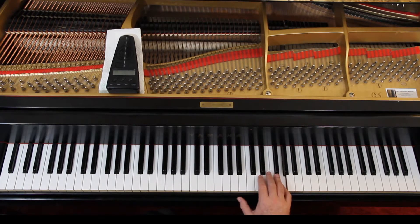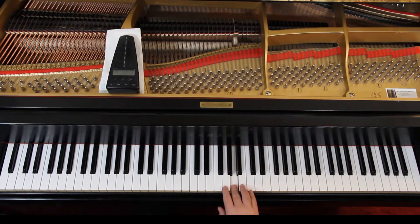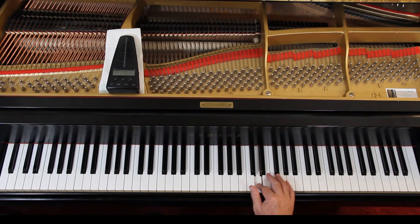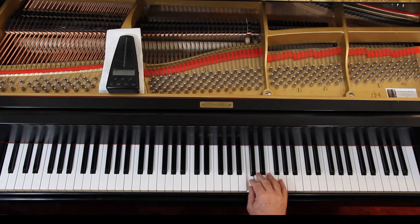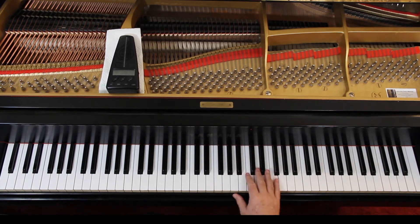I disagree with their fingering — I don't know what they're thinking. This has to be an error; there's no way you're going to finger it this way. Put a thumb on a black key and then come over? No, give me a break. I'm suggesting you do the thumb on the C — just cross up and then come over with the third finger. That's much better. In my opinion, that's what it should have been. So change that fingering there on the third line.